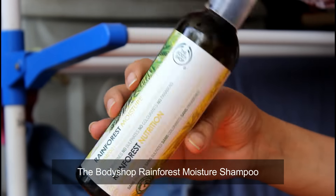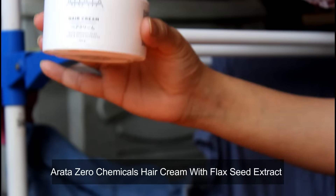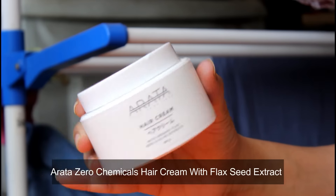To wash our hair, we are going to use the Body Shop shampoo, Matrix deep conditioner, followed with the Arata hair cream and the Arata hair gel.